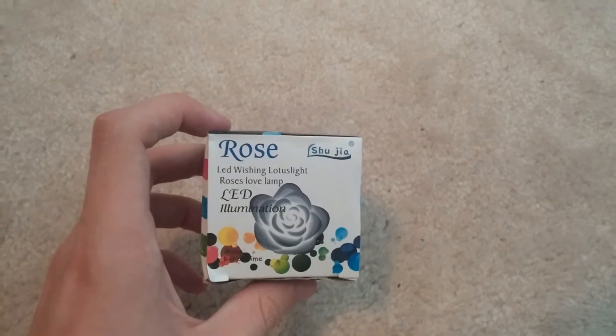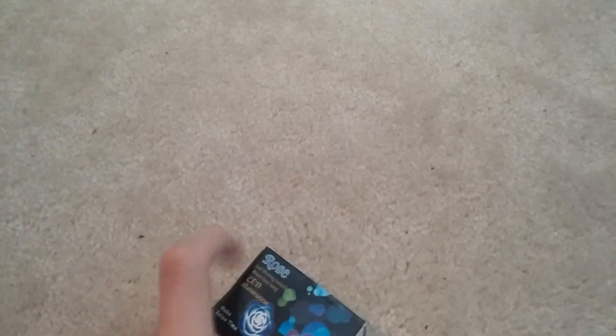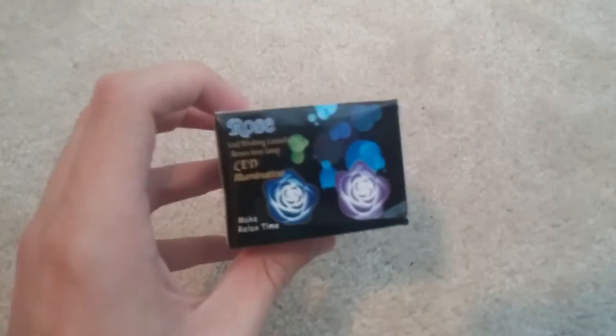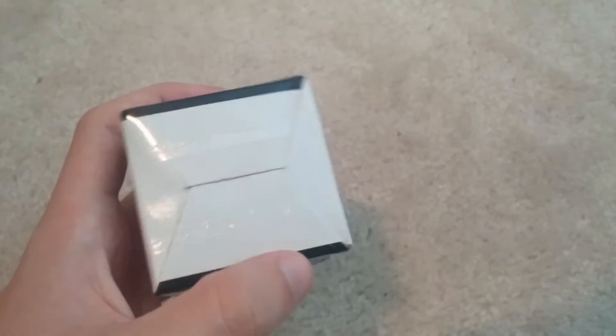We're going to start by just looking at the box. As you can see on the front it just says rose, it's made by Shujia, it shows all the colors on this side, it shows two lit-up pictures of the rose — blue and purple.